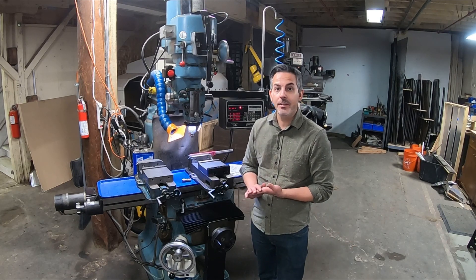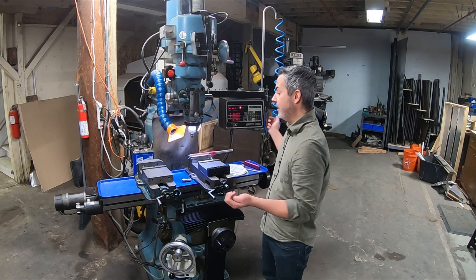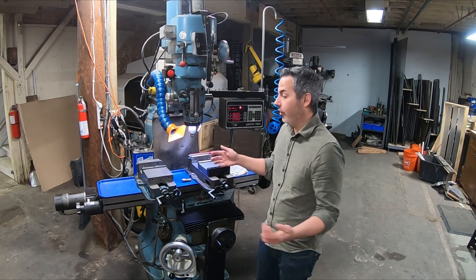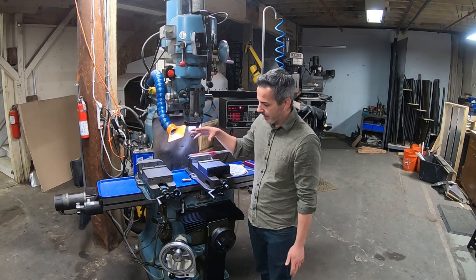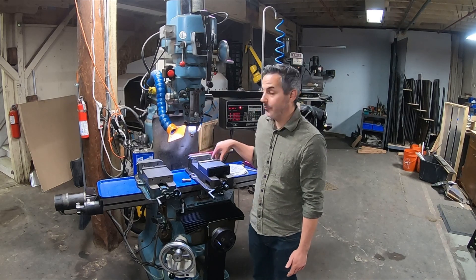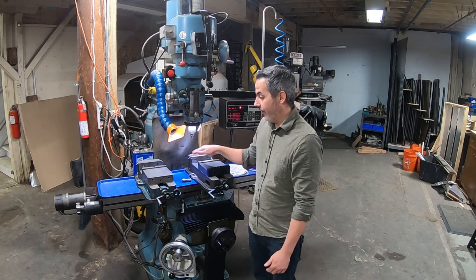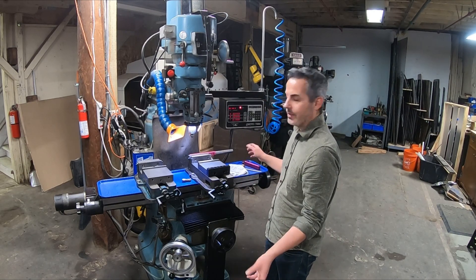I'll make brass shelving units and I need to put holes in a piece of one-inch tubing that's like eight feet long. So I have two vices here to help support the material. When I got the machine it came with this vise, and I acquired a Kirk vise later — I had both match-ground so now they're at the same height.